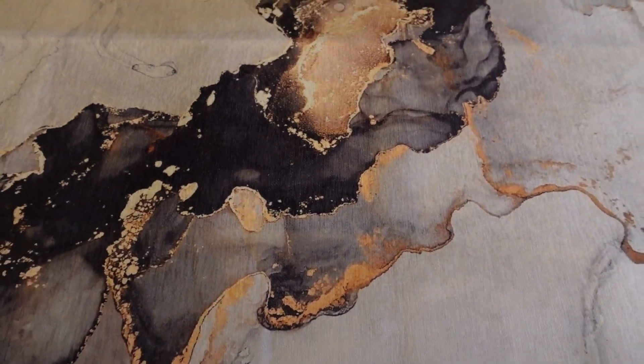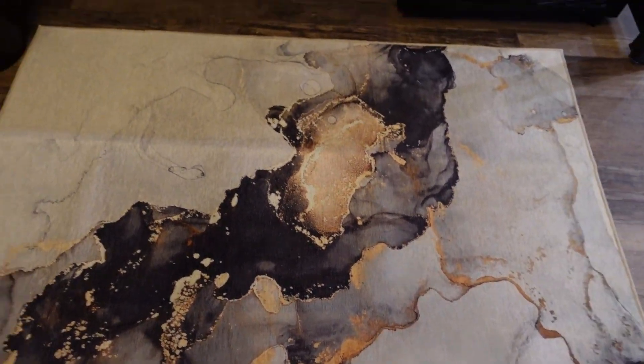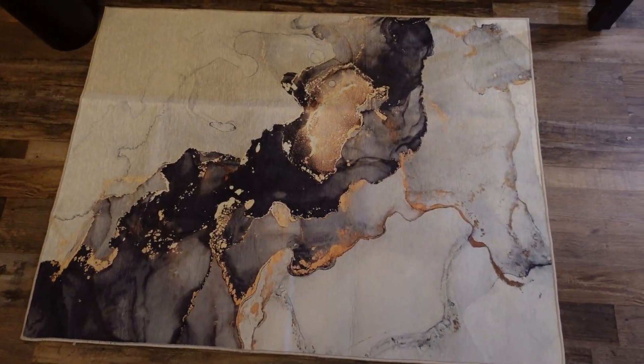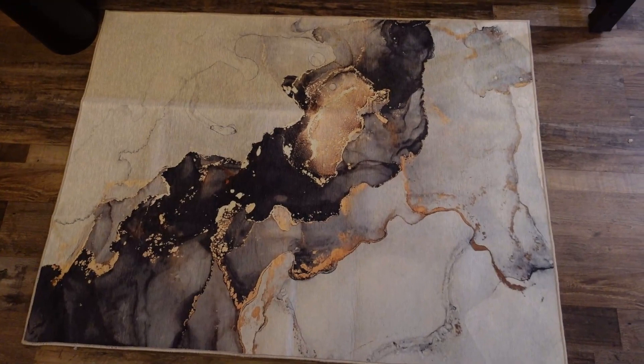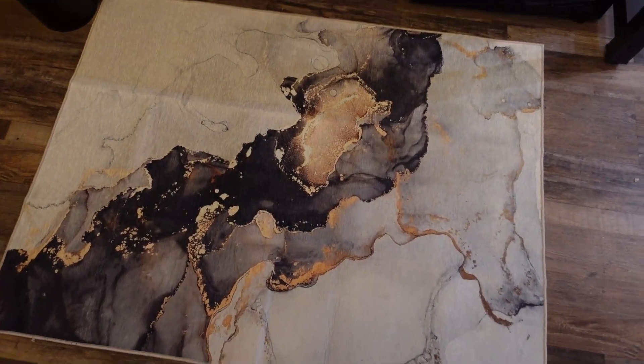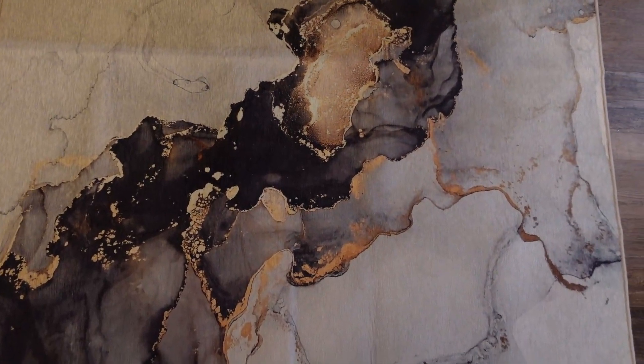I loved this cool, funky design. It does come in four or five different color combinations. You can also get it in two different sizes. This one is 36 by 48, and it also comes in 48 by 60.